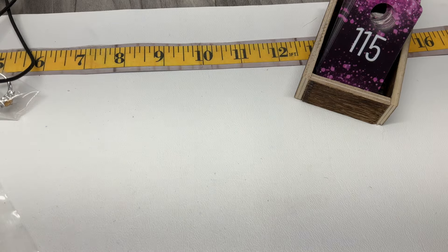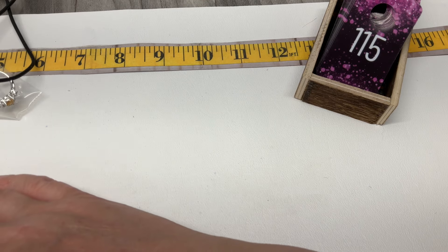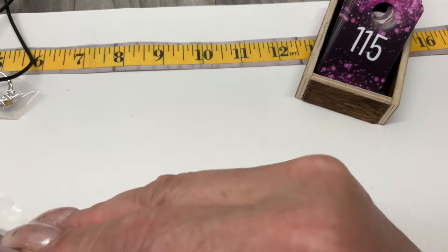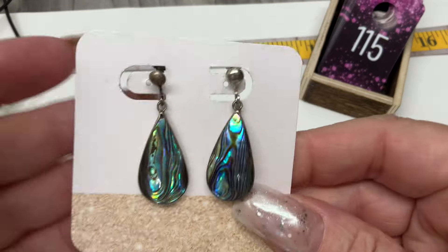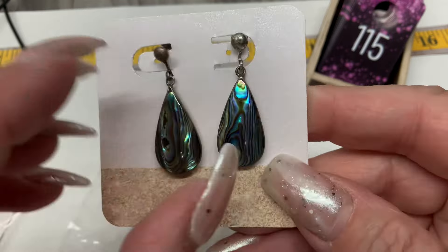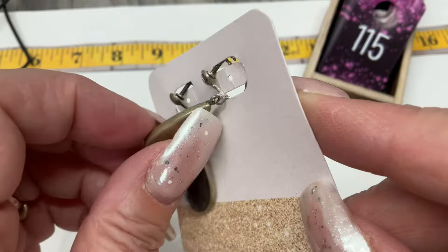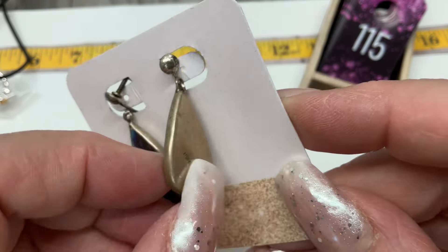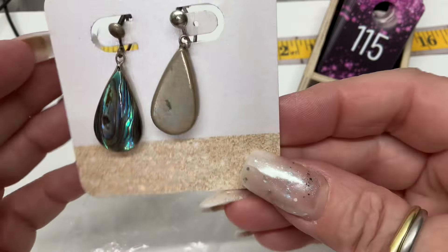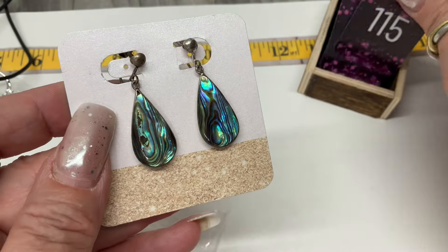Look at those abalone earrings — look at that abalone! They're gorgeous. My guess is they were marked Mexico at one point. They look vintage — screwbacks. Let's do $15, that abalone is gorgeous.